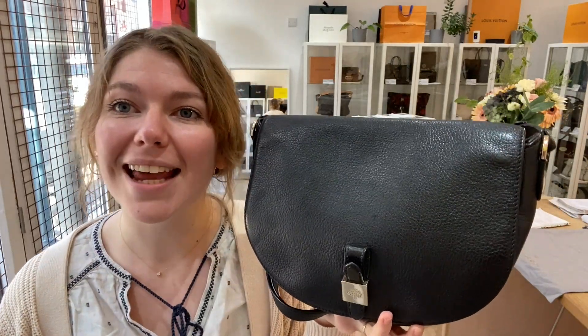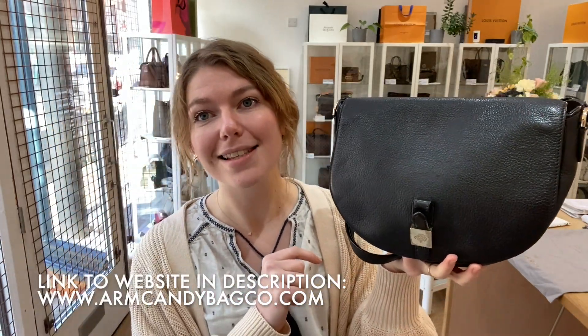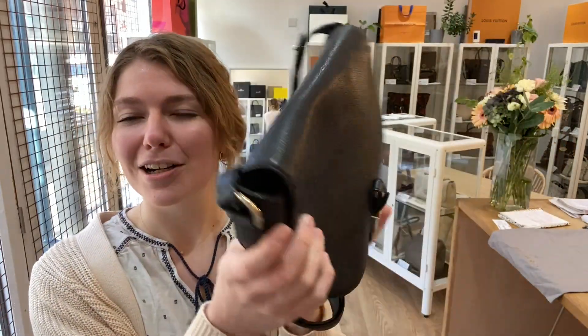Hi everyone, welcome back to Arm Candy. I hope you're all okay. We are back today with this beautiful piece of Mulberry. This is a Mulberry Tessie Satchel in black — lovely soft leather, really nice little Tessie Satchel.